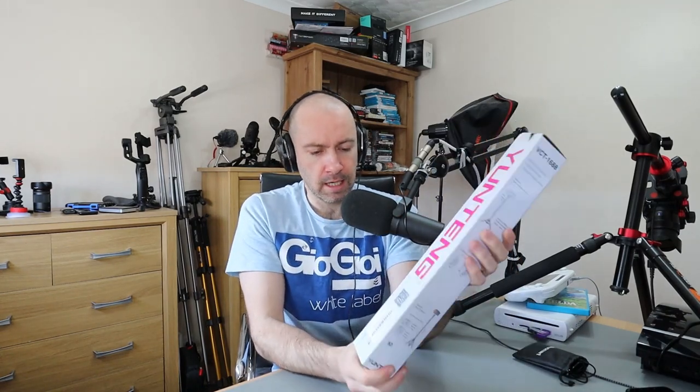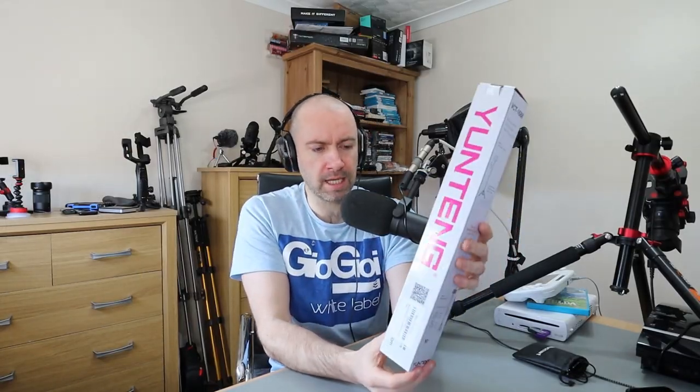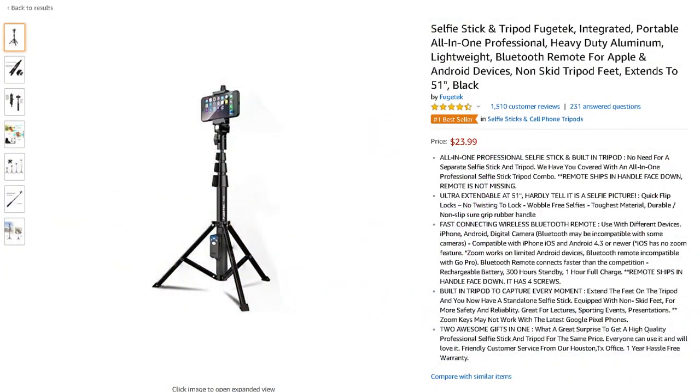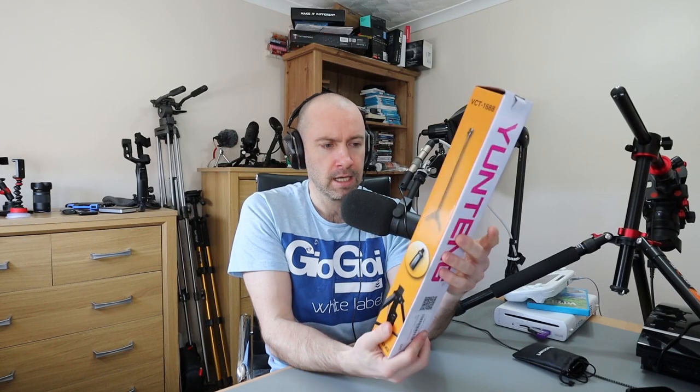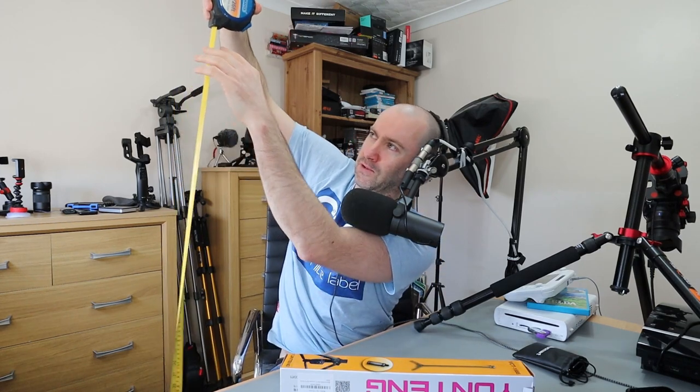The brand is Yunteng — I didn't know that was the brand, it doesn't always say that on Amazon. This is £18.99 on Amazon UK. I didn't find the exact model on Amazon USA, but there are very similar models between $15 and $30. You can see on the back the max height is 1.33 meters, which is about four and a half feet.